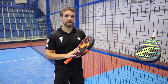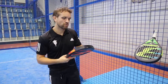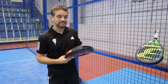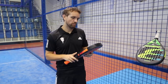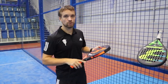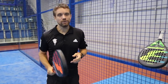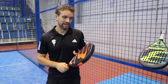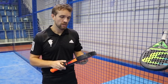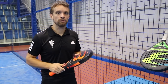Now looking at the Vertex, which is the Maxi Sanchez racket. It has a rough surface, whereas the Hack has a smooth surface. Whether that makes much difference on the shot other than surface friction is debatable, but it's a nice feature if you like that. As mentioned, it's a diamond shape, and the balance is very similar to the Hack — midway up the racket, it doesn't feel too head heavy. The weight is again around 370 to 372 grams, so this is a nice racket for most adult players.